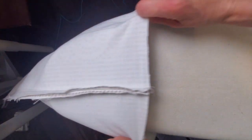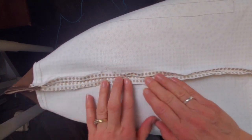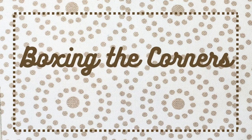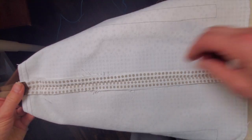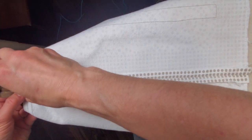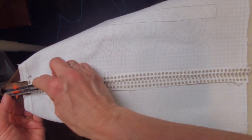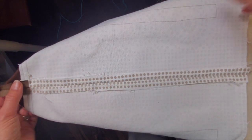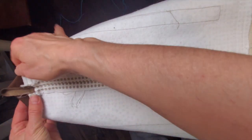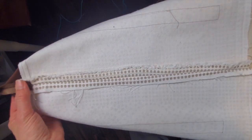The side seams are sewn. Now to press them, I put the bag right over the pointy end of my ironing board to press the seams open and flat. Just before I take it off the ironing board, I want to keep this corner exactly as it is here to box the corners. I'll be sewing right along that same line — I take a measurement of this so I do the same on the lining. That is two inches or five centimeters from the point.